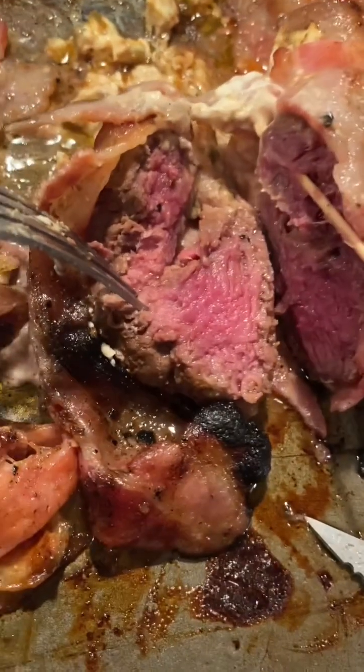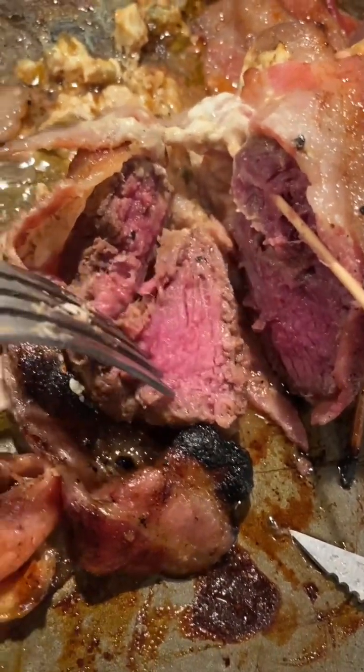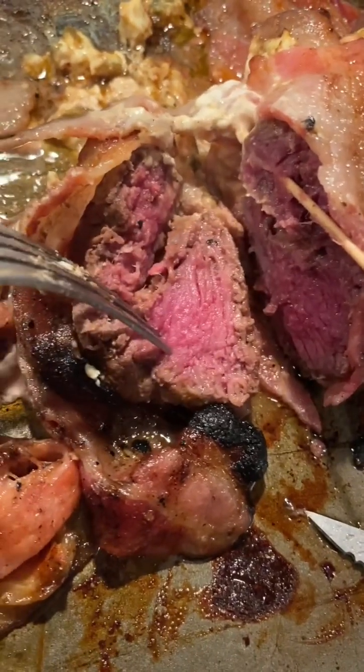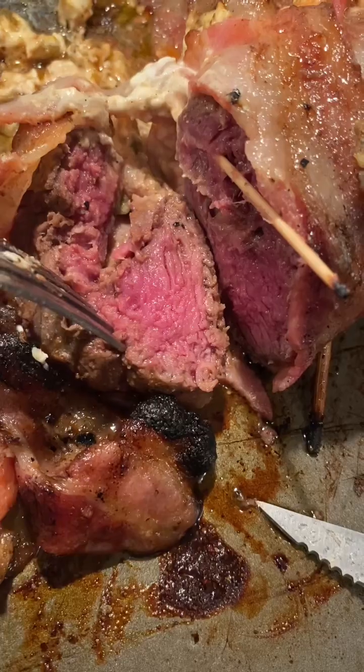I just brought it in the house so I could cut into it and show you guys how this is looking. I cut into the deer meat and it's got the perfect medium rare look to it. We're going to give it that all-important taste test. Here it goes. Mmm. Mmm.